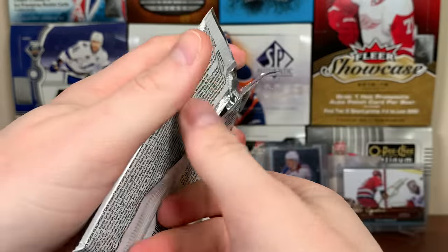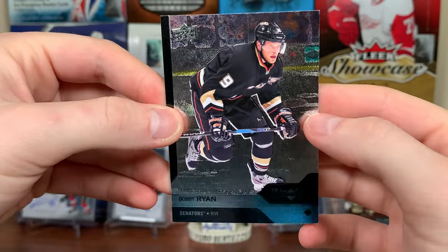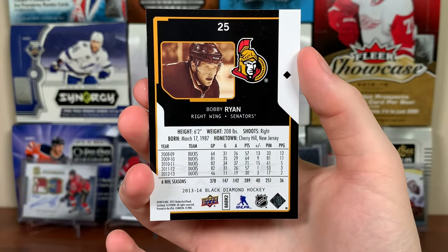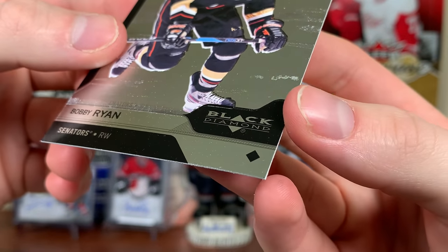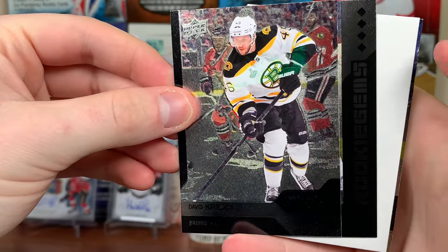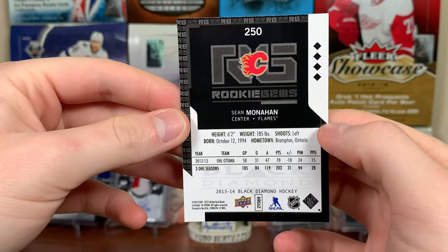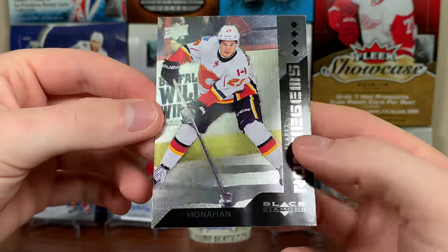Alright, let's open up 13-14 Black Diamond hockey. Here are the base cards — definitely like the look of old school Black Diamond. There's Bobby Ryan, traded to Senators July 5th, 2013. Upper Deck doesn't do that anymore — noting trades on cards. Single diamond base. First rookie gems: David Krejci and a quad diamond — Sean Monaghan rookie gems. Rookie gems don't go for much at all — barely a fraction of what a Young Guns goes for.